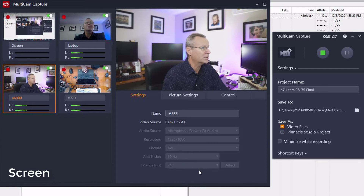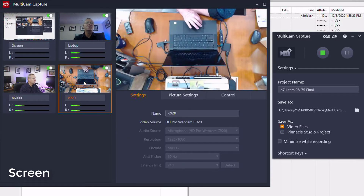Now we switch over to the C920 webcam, which is giving you my top-down view, as you can see. If we come over here, the video signal is coming directly into the laptop. The microphone is the HD webcam — so the audio you're listening to right now is probably pretty rough, sorry about that. 1080p, MJPEG, 60 hertz, and 240 milliseconds latency.